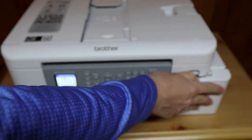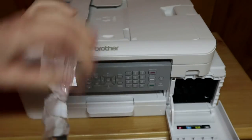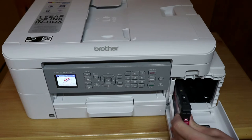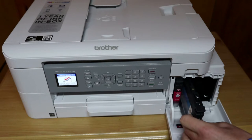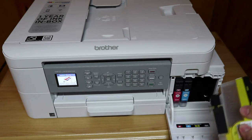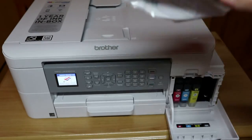Let's go ahead and open the ink door. We'll start with the magenta — simply open the pack and install the cartridge. Next is the cyan; make sure not to touch the chip on the top of the cartridge. Then the yellow, and lastly the black cartridge, which it tells us we should shake.